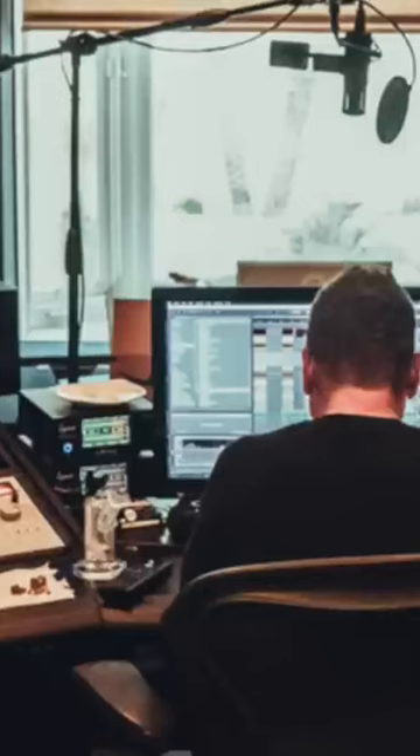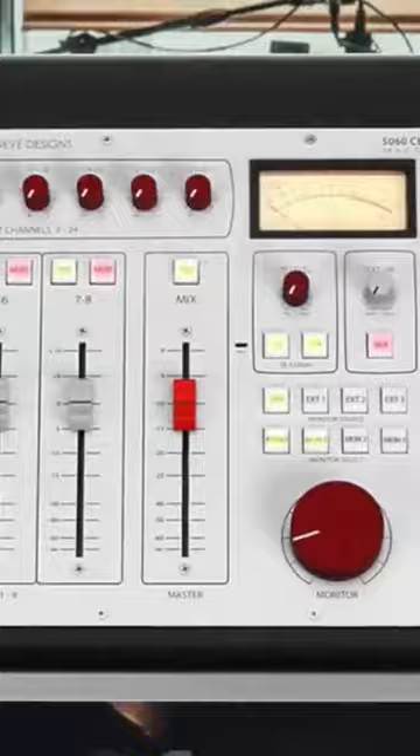Now let's move on to the analog summing segment of Dean's setup. The main summing mixer he uses is a Neve 5060. He claims it gives him that million dollar big studio Neve sound. Dean really likes to use this on drums.